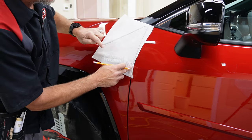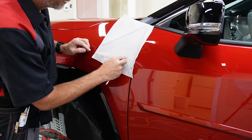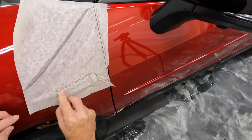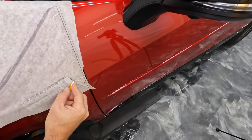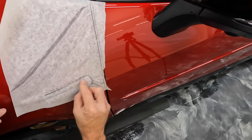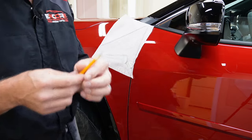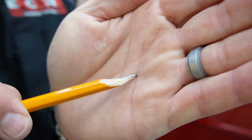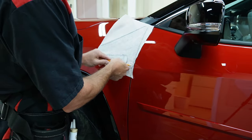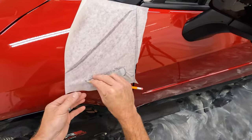And then we'll go ahead and take the front of this badge here and we'll run our blade around it like this. That should be good enough for putting that back on. So it's basically this stencil here — I just took and cut the side of it off so that I can use it to mark all this out. So we can lay over the edge and still make a line. I'll go ahead and come down this side too.